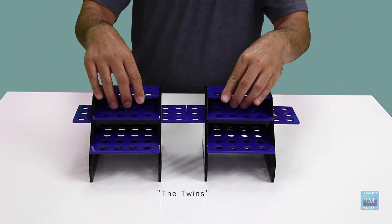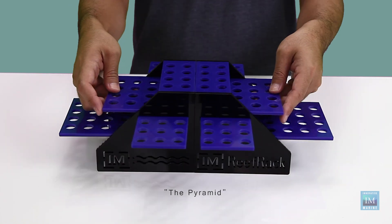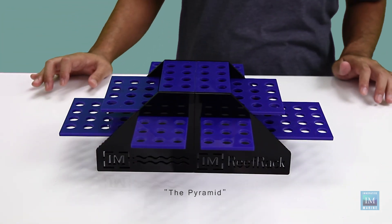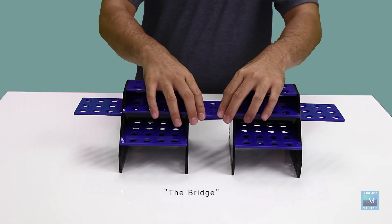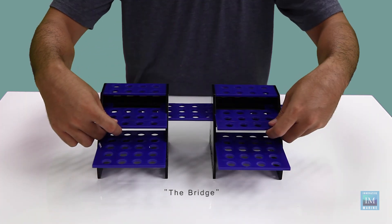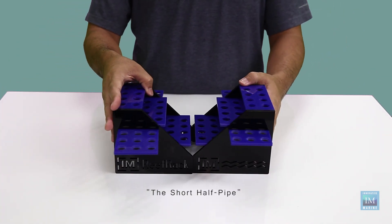Versatility doesn't stop there. Put your imagination to the test when you mix and match three different Refrac systems, creating your own unique design. Interlock, stack, place back to back — there are virtually unlimited combinations with endless possibilities.